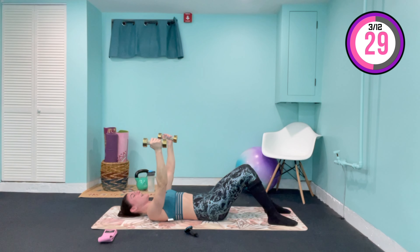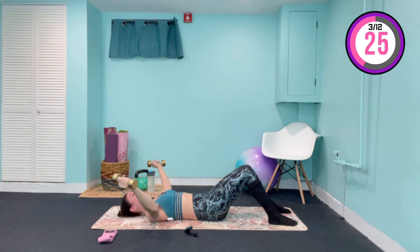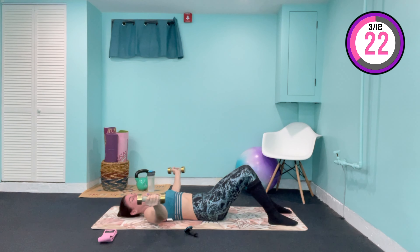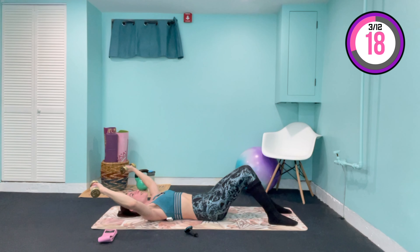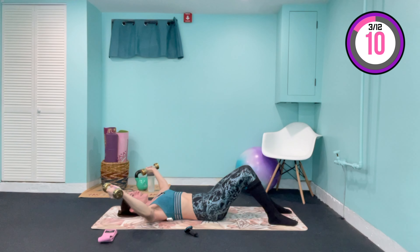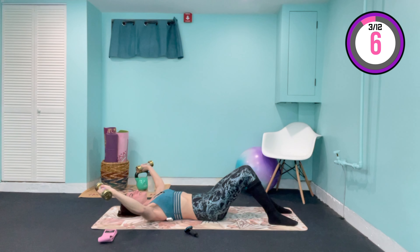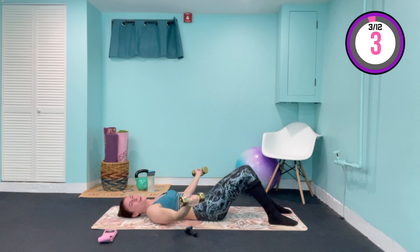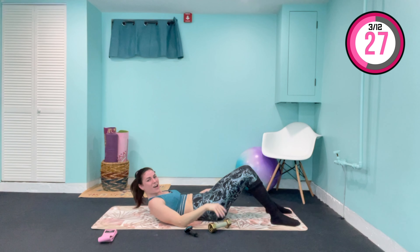Now take the arms out towards the side. Keep the elbows above the mat — we come over for two, and down for four. Keep those elbows lifted. Two more reps: down for four, and out to the side. Bring those weights up, bring the elbows down and in, and lower those weights off to the side.